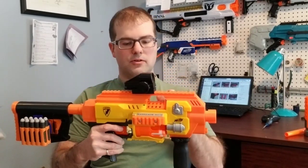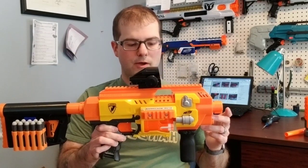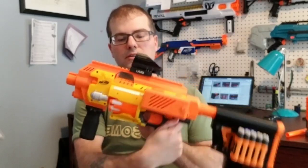There's a tactical rail on the bottom for a front grip, and a Picatinny rail on the top. Same thing on the bottom — Picatinny rail, 20mm standard — so you can use your Airsoft or other accessories as well. On the sides you can see there is a tactical rail, and there's one that can go on the other side as well.